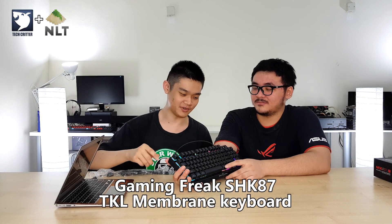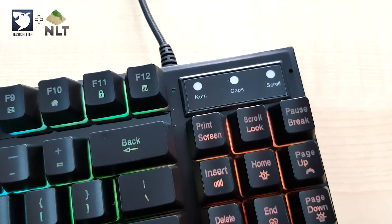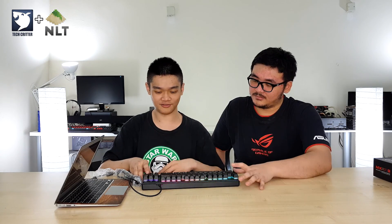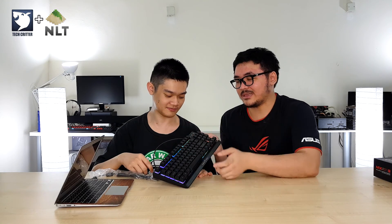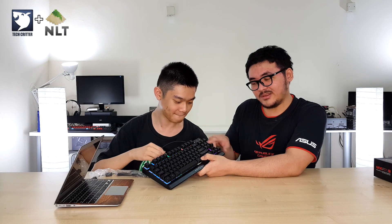This is again a TKL membrane keyboard. One complaint I want to make — why is there a num lock indicator when there is no number pad at all? Typing experience is pretty okay. I do like the fact that they have the context menu button and replaced the right Windows key with a function key.